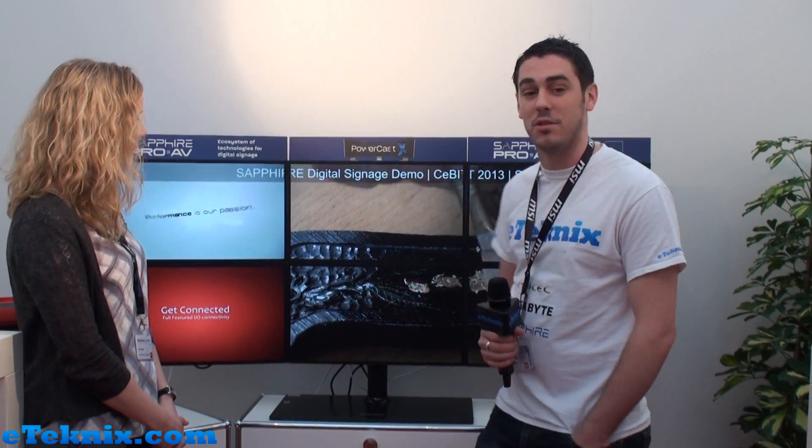That's brilliant, thank you very much for your time. This is Andy Raffel from eTechnics.com here with Sapphire, looking at what I'd say is revolutionary technology going on here, and it seems pretty simple to use as well. Be sure to check back on our website for a lot more footage from CBIT 2013.